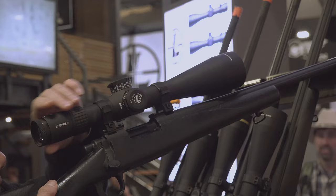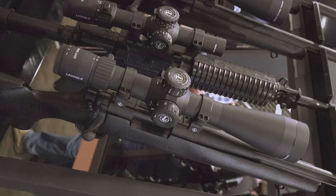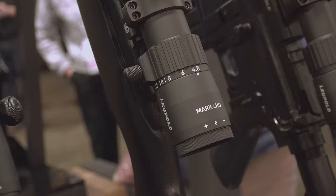They've actually been under a lot of feedback from customers to bring back the Mark IV. They discontinued the Mark IV optic, which has been a staple in their line since the 80s — a very popular optic for them. But what they've done is brought back this particular optic in HD format.